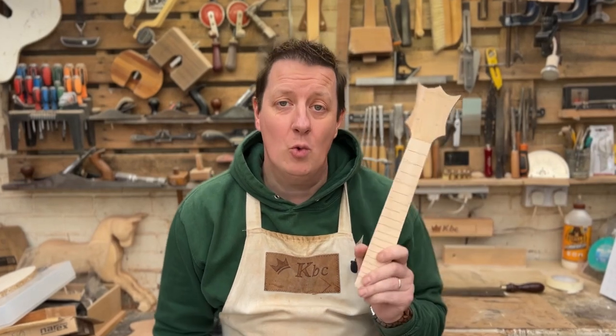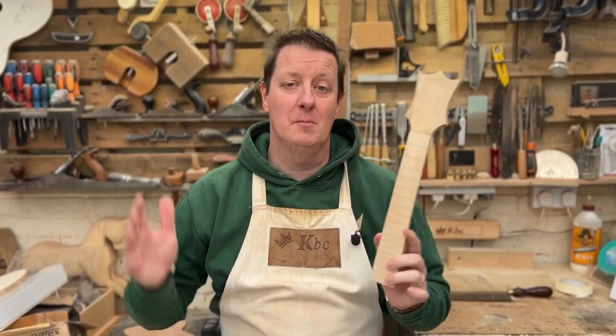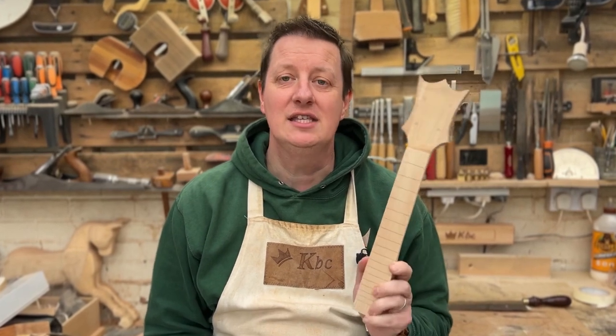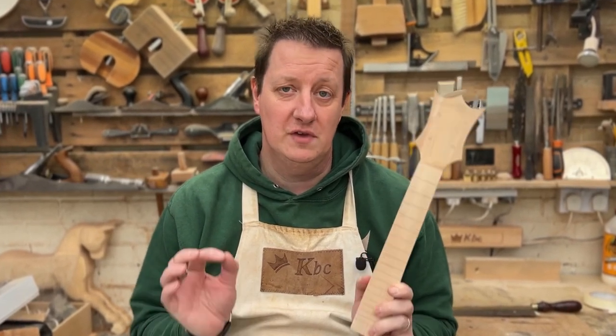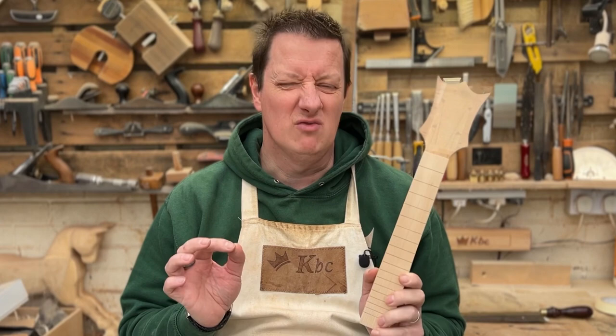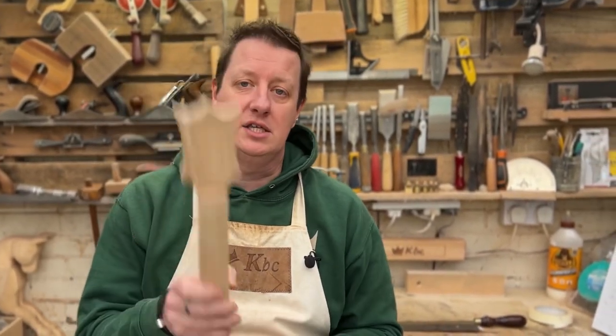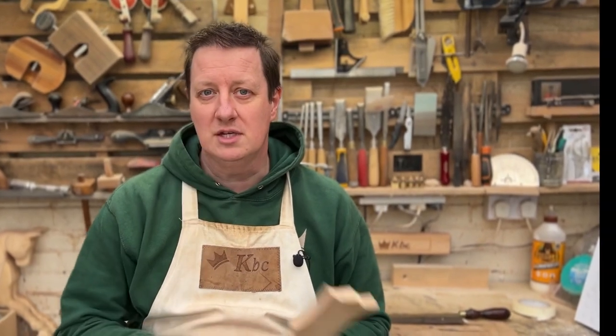So no matter what scale length you want — from bass guitars through to tiny ukuleles — you can now easily and accurately cut your own fret slots. The next step would be fret dots or inlays, which is covered in another video. Sharpen your tools, get your measuring sticks out, and I'll see you later. God bless.